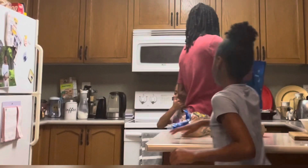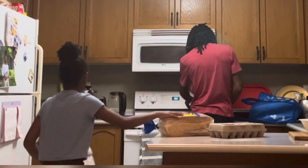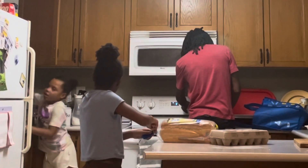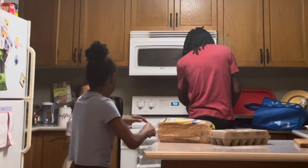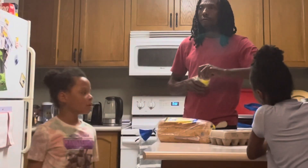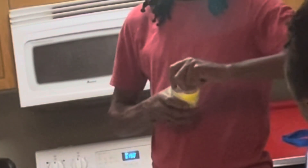Oh, you got bread already! Daddy, this morning I couldn't open it and mommy tried, I tried — all of us tried it and we couldn't open it.